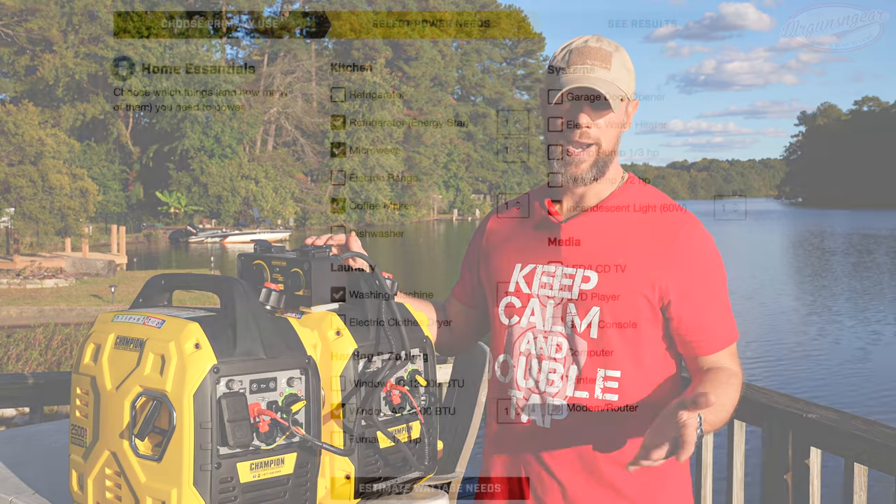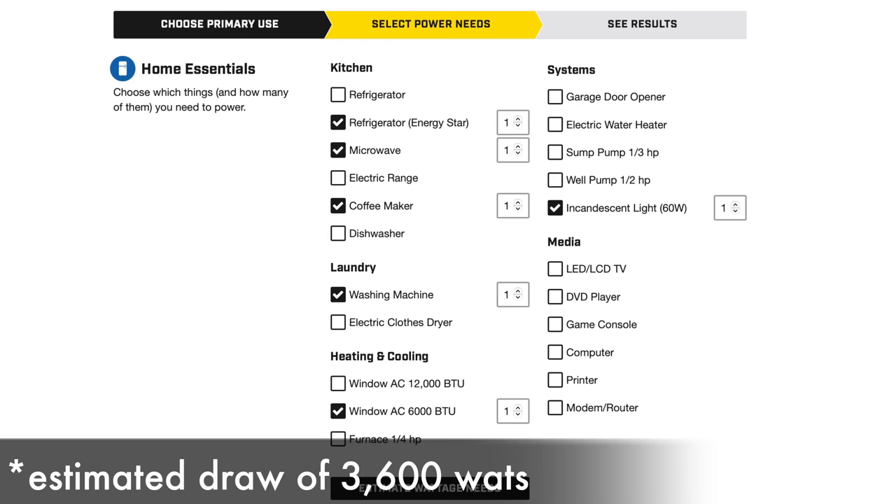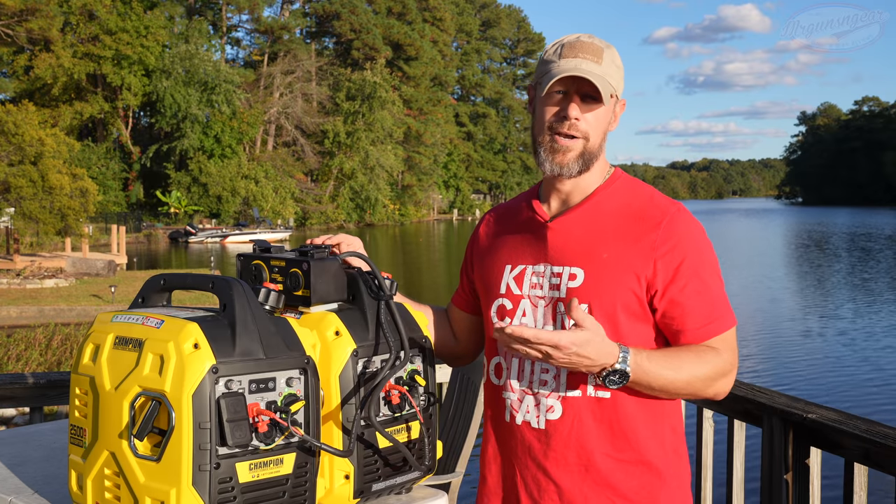Start both generators up and run whatever you need. With these two linked together you get right around 3700 running watts. I randomly went to Champion's website and picked out items you could run simultaneously off these two generators, and it's a lot — two small lightweight generators still giving you enough power to run most essential things in your house in a grid-down scenario.